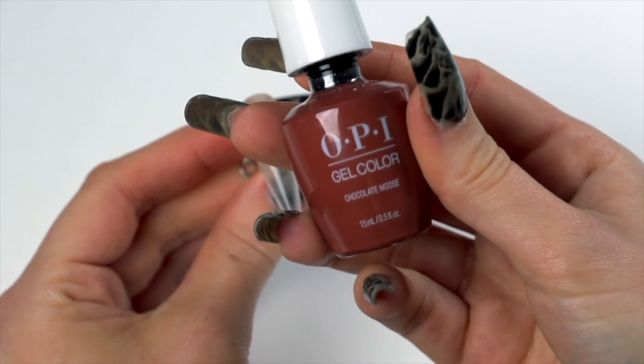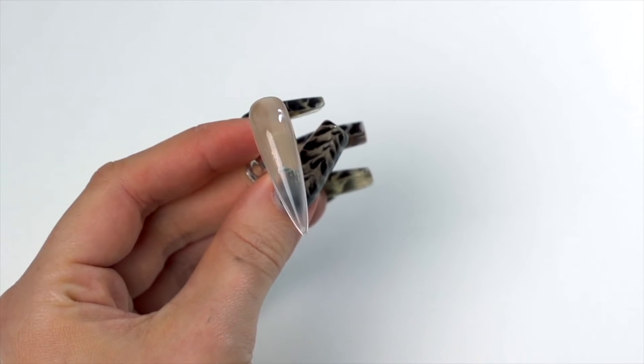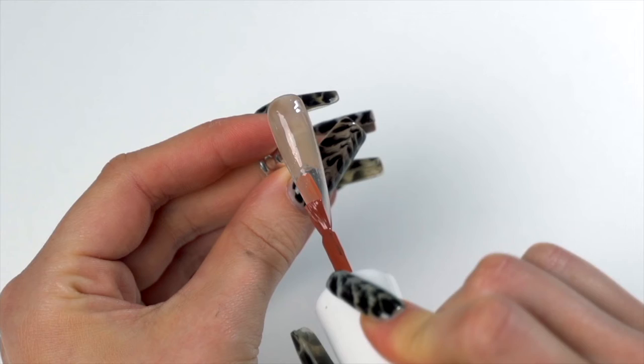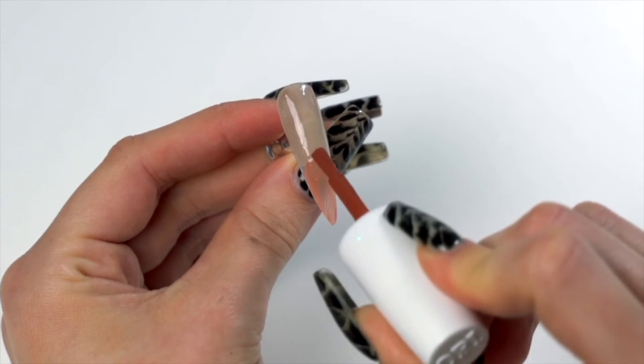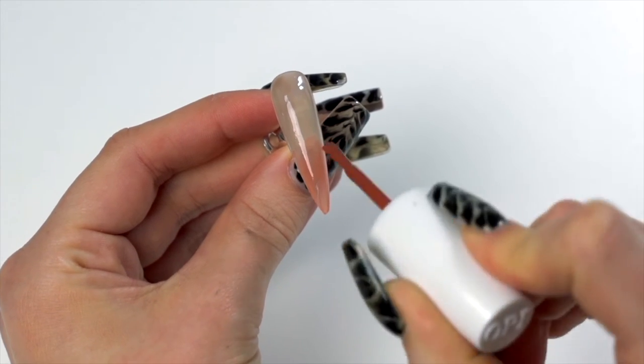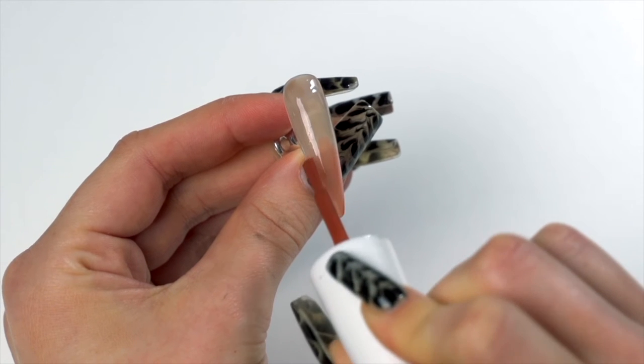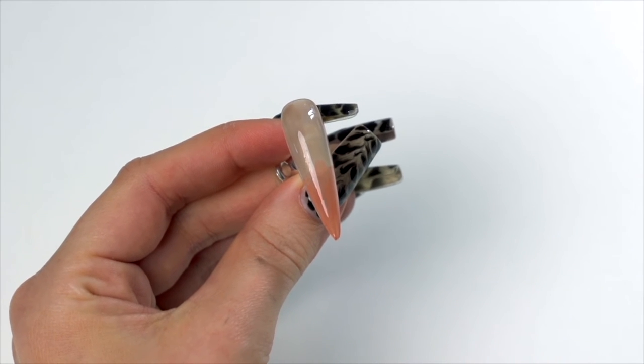I'm going to hit the last third with our Chocolate Mousse color, just feathering this in. It does not need to be a smooth ombre — some brush strokiness should be visible, and that's going to help us get that fur-like effect. Then we're going to cure that for 30 seconds.